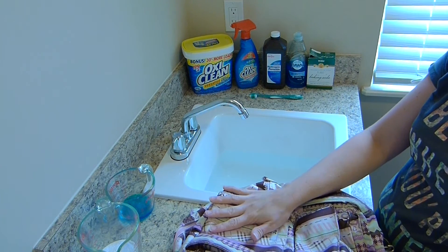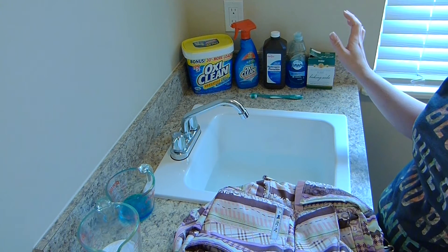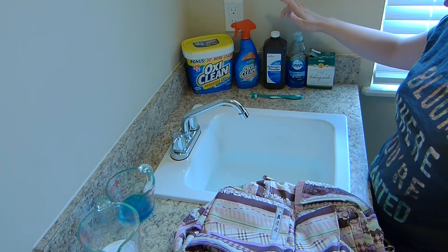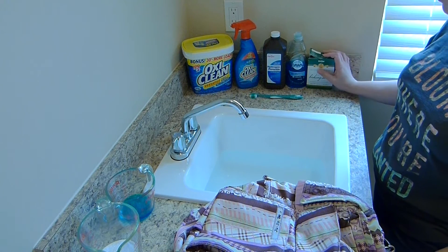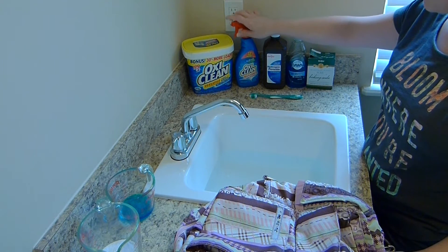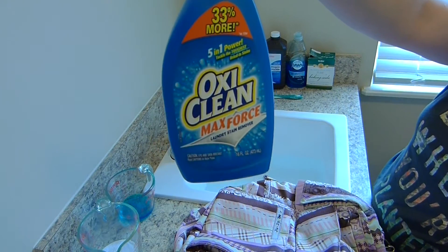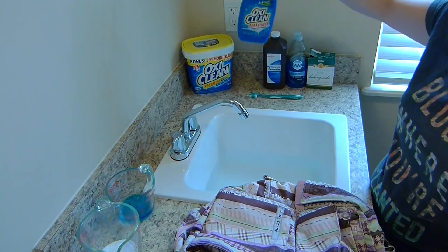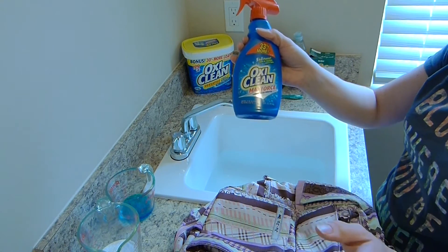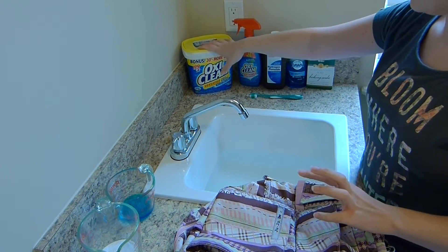So you need your nasty bag and then a couple of other things. The main thing I used was a combination of equal parts hydrogen peroxide, Dawn dish soap, and baking soda to make a paste. After that scrub, I did some spot treating with OxyClean stain spray — the Max Force. This stuff is awesome for anything; it's also great for spot treating your Jujubee if you just spill something on it. It will get it out without having to wash your bag. And then some OxyClean powder for the soak.